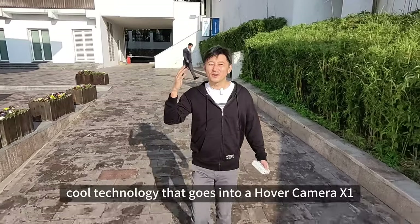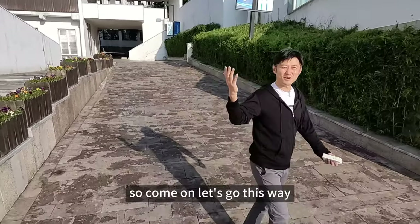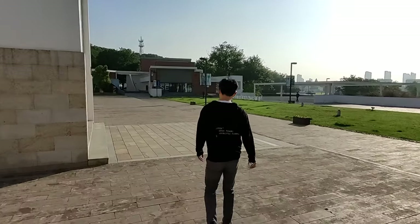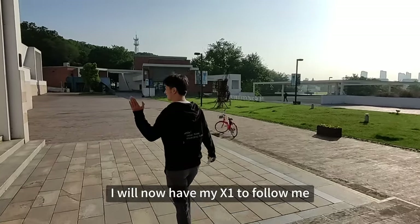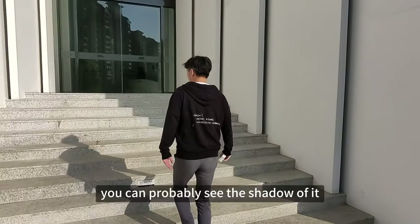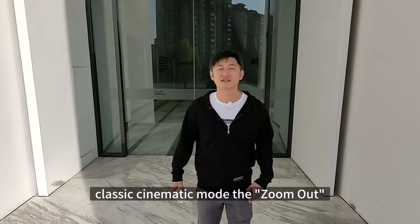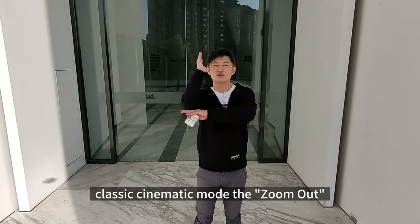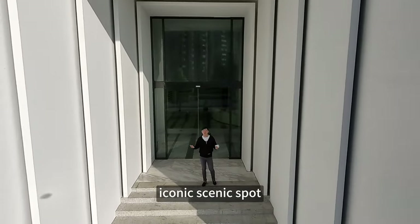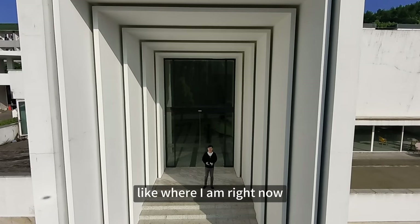There are many cool technologies that go into the Hover Camera X1, and we will share more details later. I'll now have my X1 follow me up these stairs — you can probably see the shadow of it. Now let me show you another classic cinematic mode: the zoom out. This mode works really well when you're at an iconic scenic spot, like on the edge of a cliff or in a building or architecture like where I am right now.